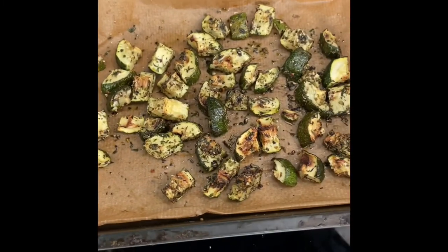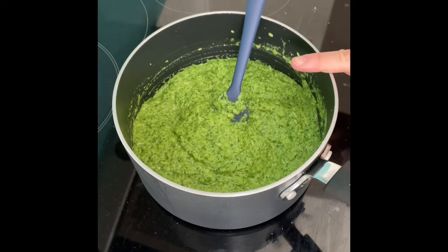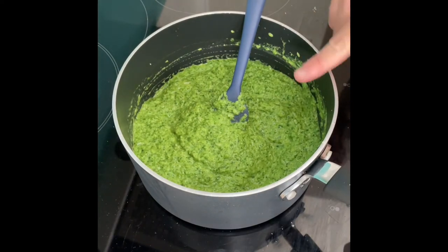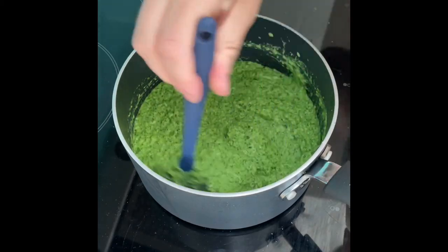The courgette is out of the oven, and we're going to use that almost as a garnish. Add your cooked fusilli through the sauce and season further if required, and then we'll plate up.